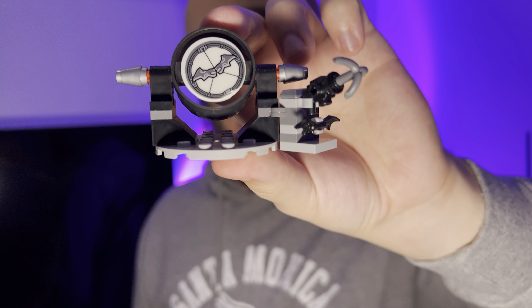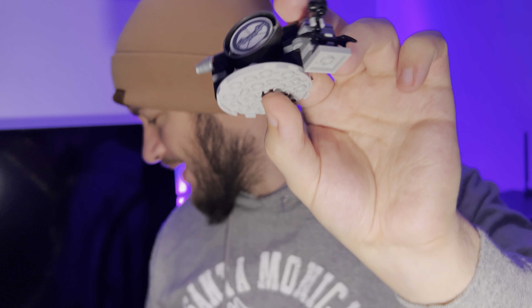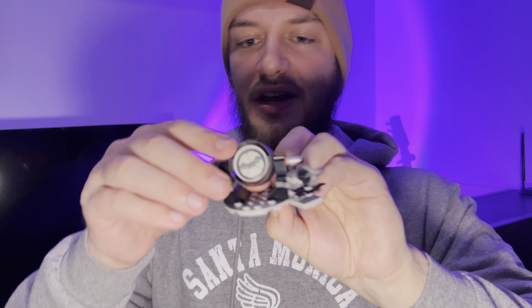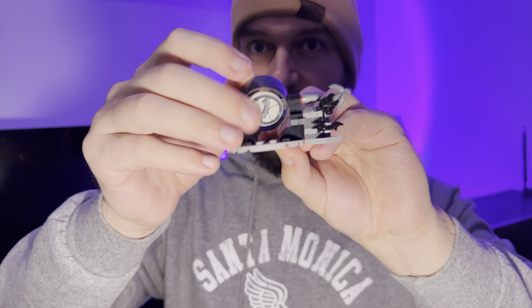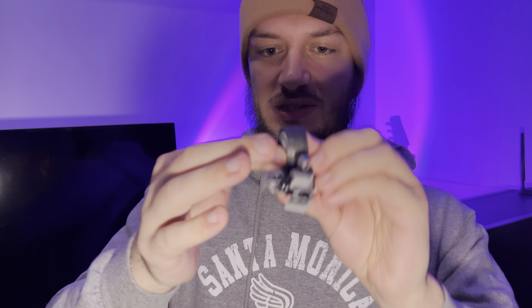Finally, the set comes with a bat signal that glows in the dark after exposure to light, and it works very well. There's also a grapple gun that you can equip either Batman or Selena Kyle with. The bat signal is rotatable and spins around too.